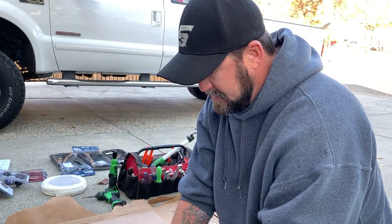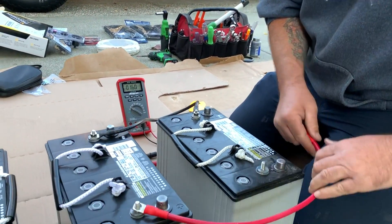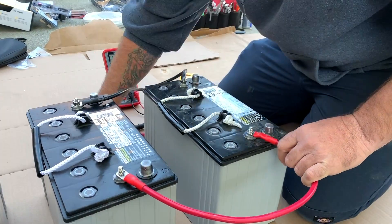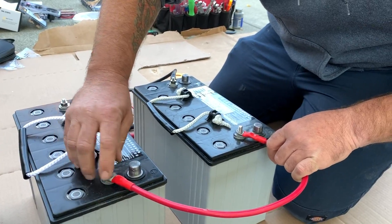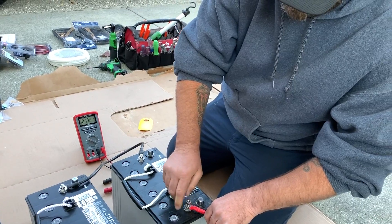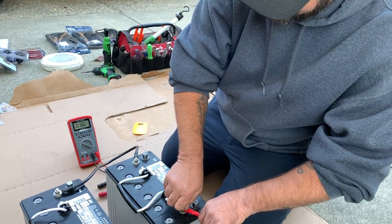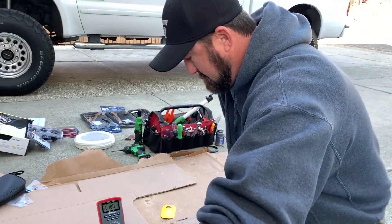The easiest way to remember parallel is two parallel lines — straight lines — so you're hooking it straight up together: positive to positive, negative to negative. This is pretty straightforward, but we're going to go over it because these are some of the most common questions I get at my shop every day.